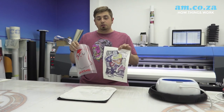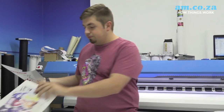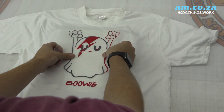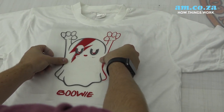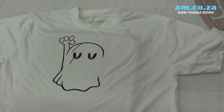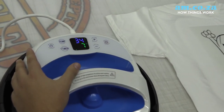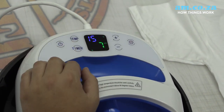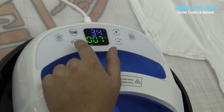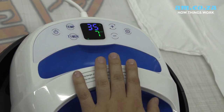Now that we've printed and cut our design, we can try out the machine. First we're going to do it with vinyl. Now that we've lined up our vinyl, we can set up our heat press. Switching it on — we're going to check the temperature at 155. Perfect. Timer is on 7 seconds. We leave that, wait for it to warm up to 150, and then we're ready to use it.